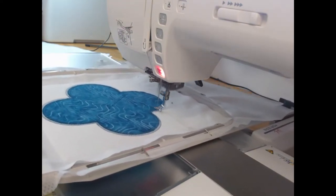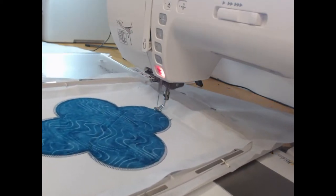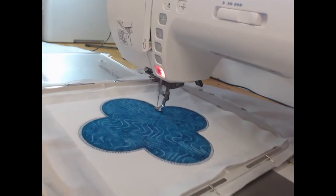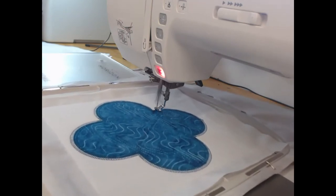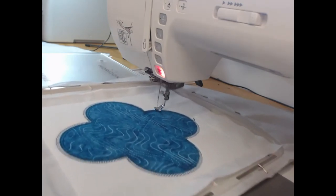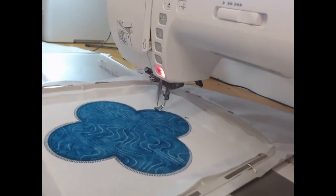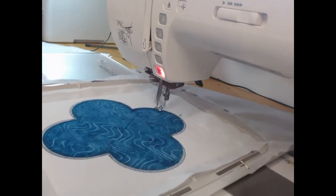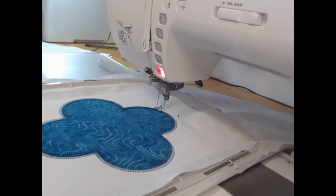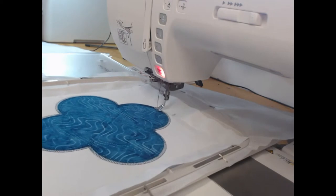This is colorway 5, which is the satin stitch right around our project. We've done all those underlay stitches, and the reason that we use the underlay stitches is to give a better look to the project long term. The underlay stitches help to support the top stitches, and you can see what a beautiful satin stitch that is creating.